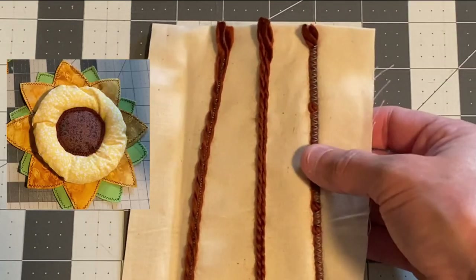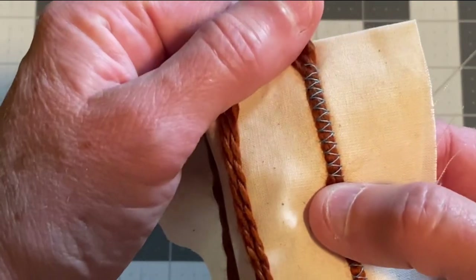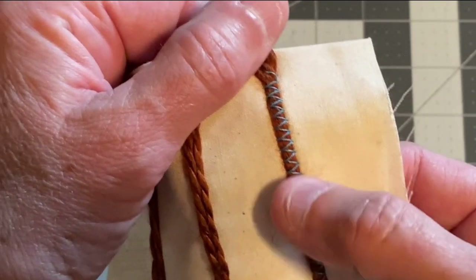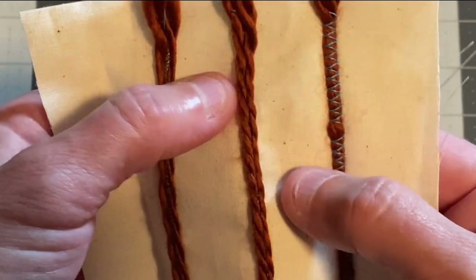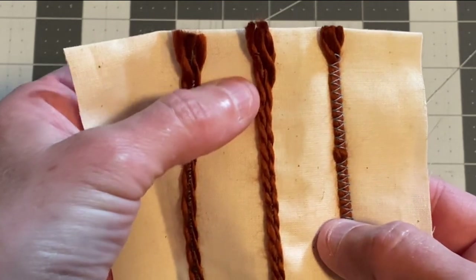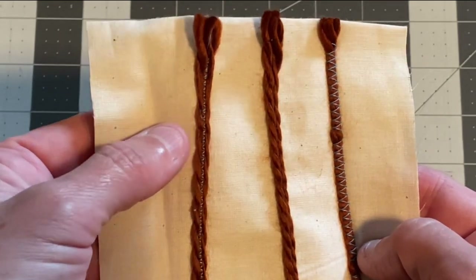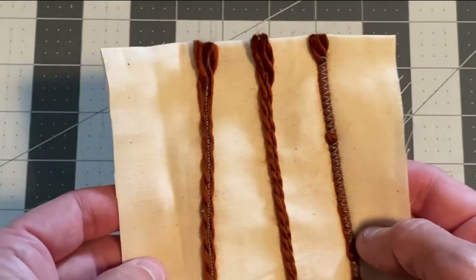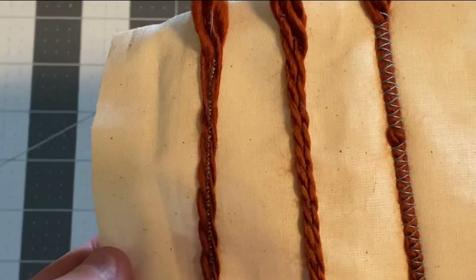When you sew yarn or rope to fabric, you can use a variety of stitches. On the right I used a really wide zigzag stitch — it flattens the yarn down but holds it on well. In the middle I used a straight stitch right down the middle of the yarn. On the left I used a very tiny zigzag stitch. You can use really whatever you want — just experiment, because you'll get a different look depending on the stitch.